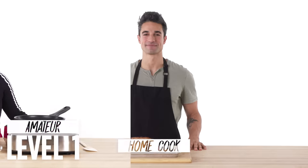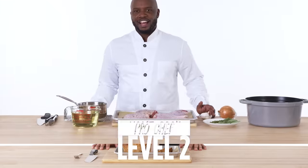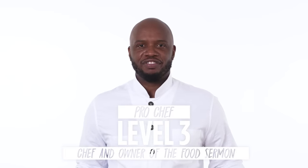I'm Onika, and I'm a level one chef. I'm Daniel, and I'm a level two chef. I'm Ralston. I've been a professional chef for ten years.